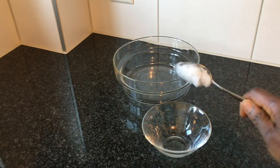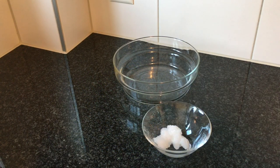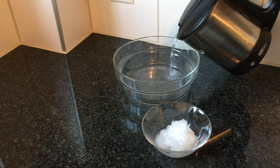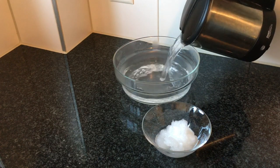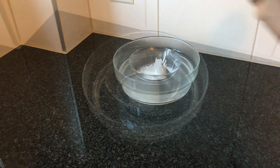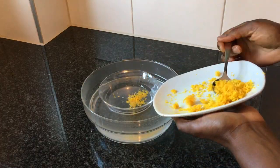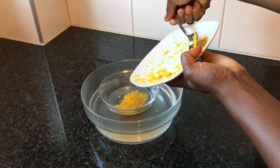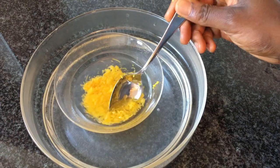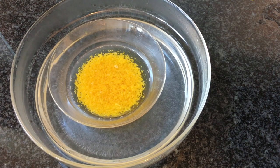I will now put the 5 tablespoons of coconut oil into a small bowl, then I melt the oil in a warm water bath. When the oil is melted, I add in the orange zest. I mix well and leave it like that for about 2 hours in the water bath.